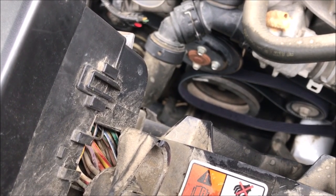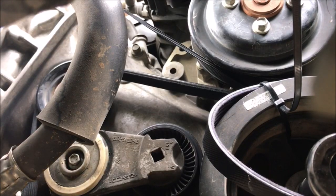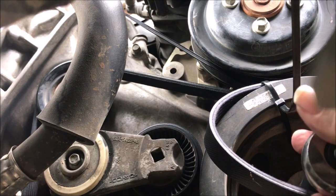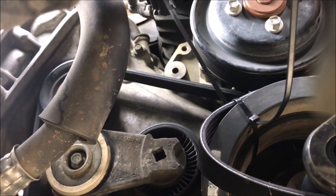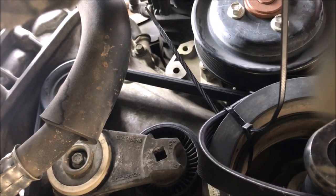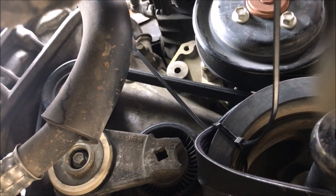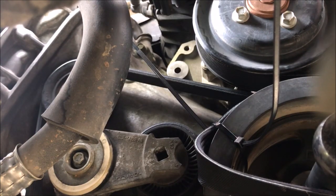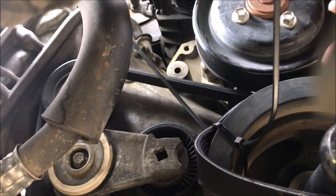Let's see if it works. I'm going to go up on top and try and get this to rotate. I might have to get out the super duper breaker bar. I think it's got to catch one of those braces. Come on, you can do it. Okay, I got the belt on there. Got the belt on the water pump.